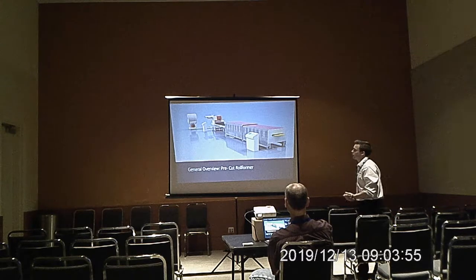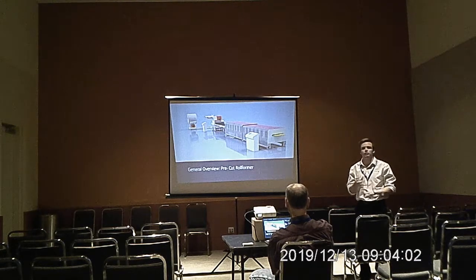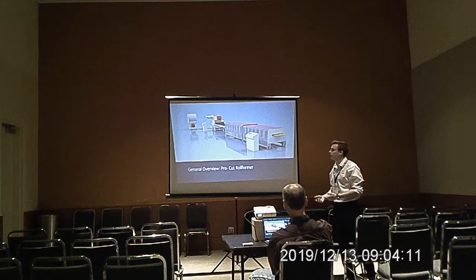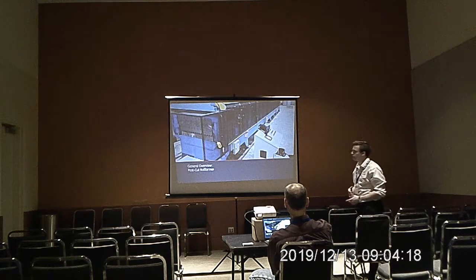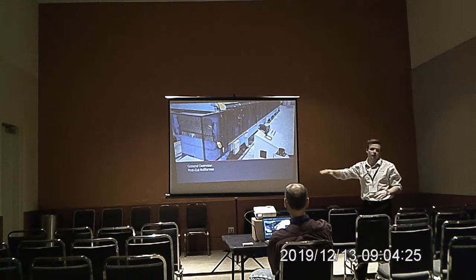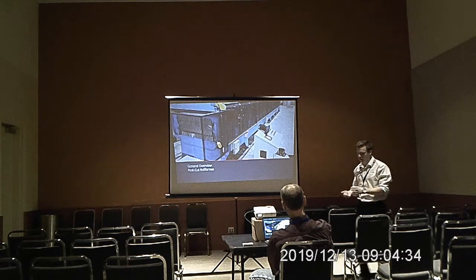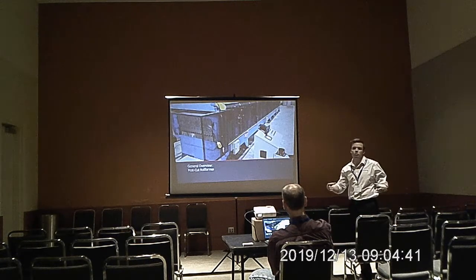On a pre-cut line, the panel is going to be cut to length before it's roll formed. You'll generally have an oiled-up decoiler, a pre-cut shear with a feeder, usually a conveyor — typically between 10 and 13 feet, some up to 40 feet — and then the profile. On a post-cut line, you're going to have a profiled shear blade. Whatever panel you're running, you need a shear that's the exact shape of your panel so you can minimize burr and not crunch any ribs. You'll just have the decoiler and the roll-former unit.